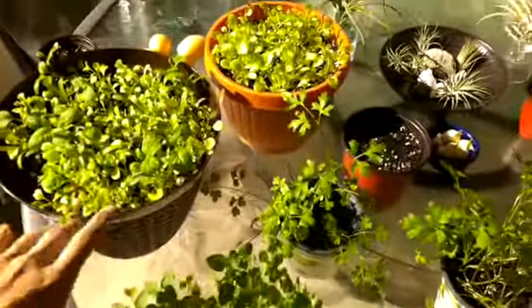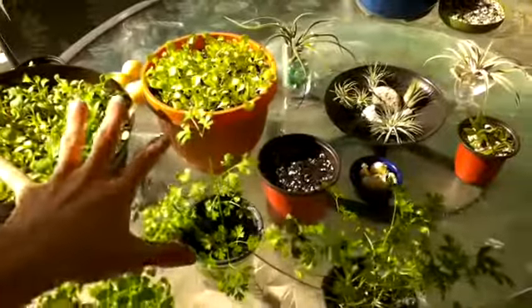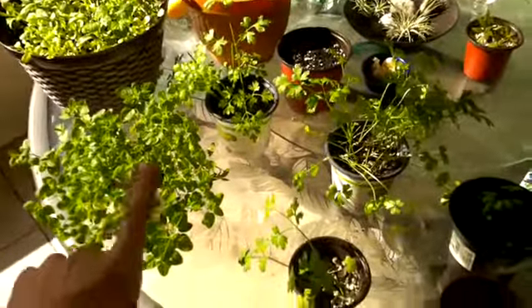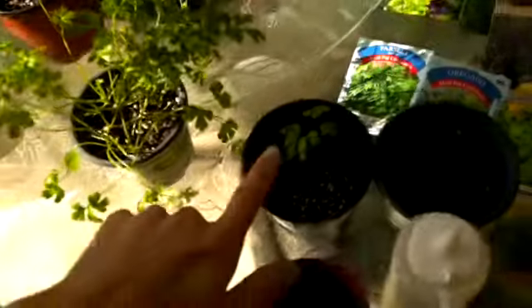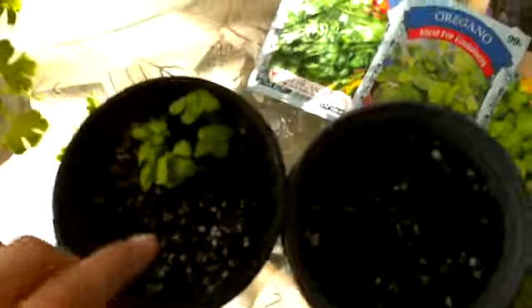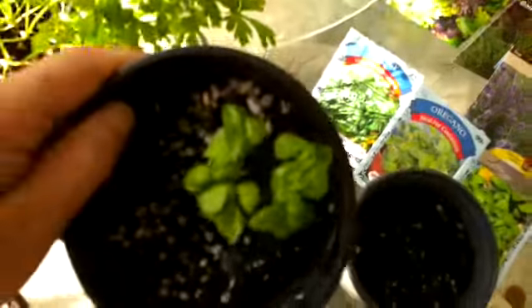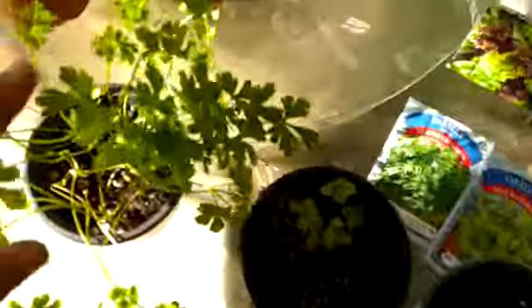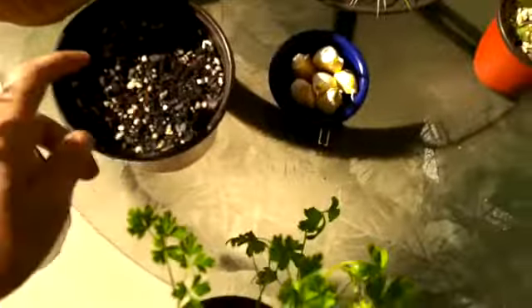My herbs that I planted — this is gourmet blend and mesclun mix, sweet mix, parsley — we got rocking out oregano, more parsley. We're sowing some more seeds, we got basil that's sprouting. We sowed these seeds just a few days ago so they're really cute, these little basil plants.